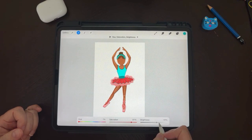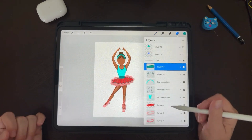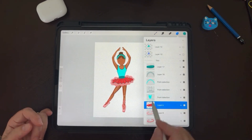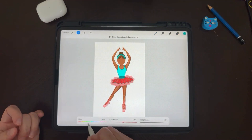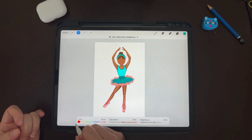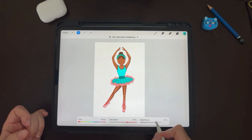That one's cool — a little bit darker — there you go, I like that. Same thing with the skirt: adjustments, hue, saturation and brightness. We're going to go to the teal section and adjust it. Oh, that is so cute!